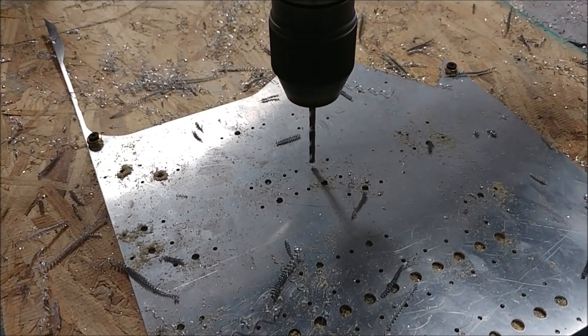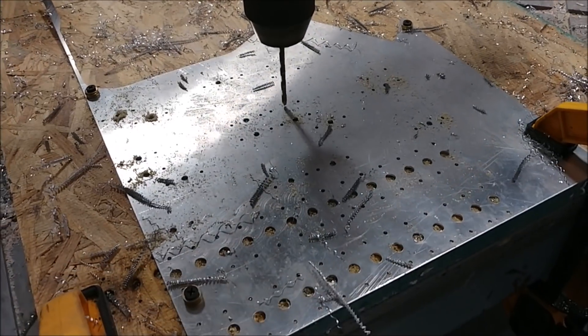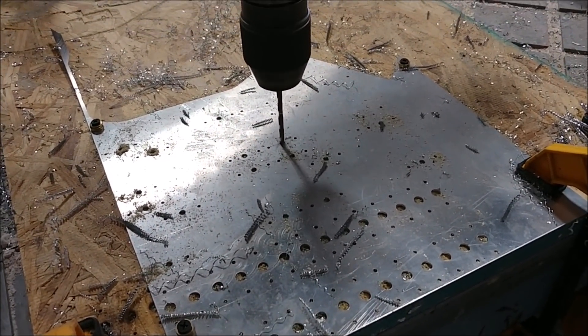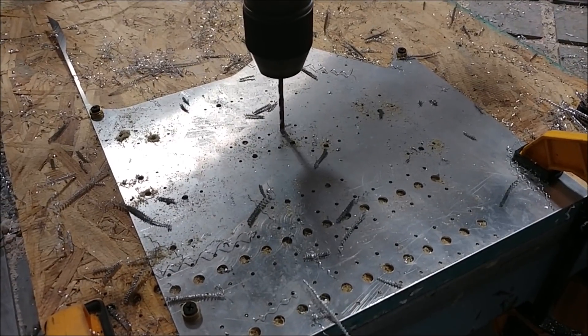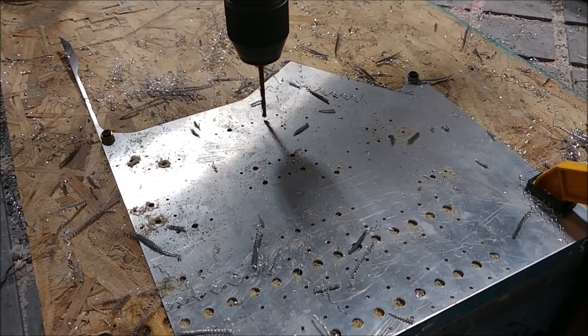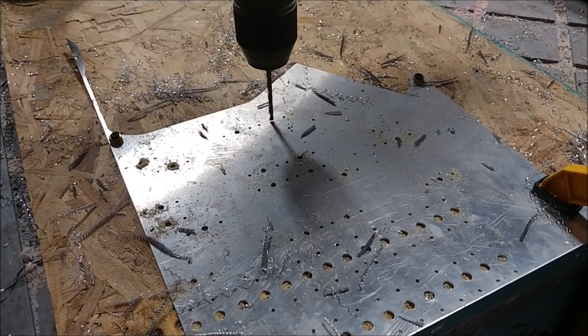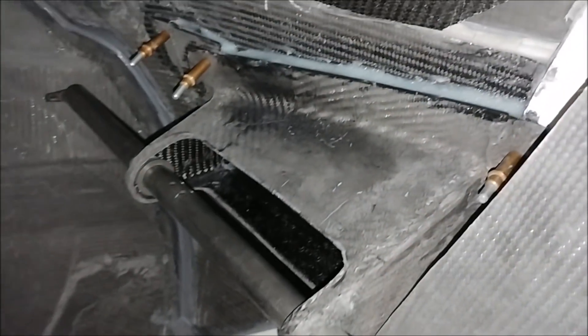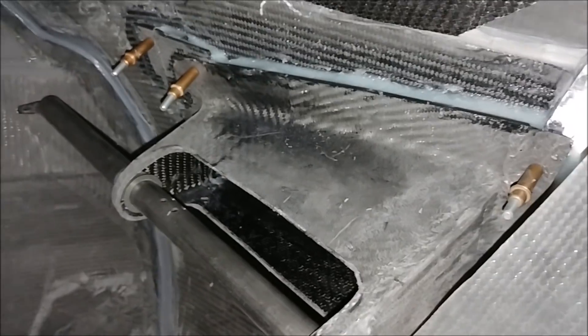Also related to the door locks, I needed to create some backing plates that have little nut plates on them — a place for the bolts that go through the door locks to have somewhere to bolt up to. You'll see more on that later, but here's drilling a whole bunch of things that are going to be cut out.